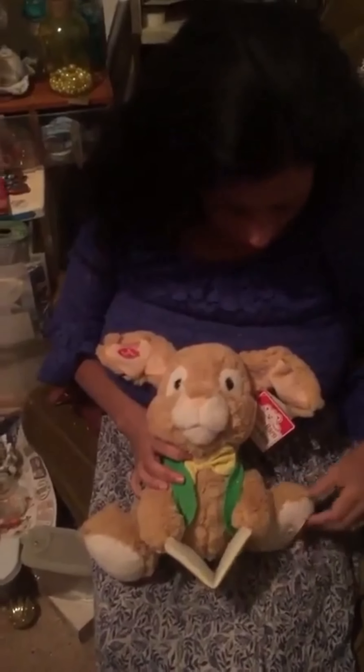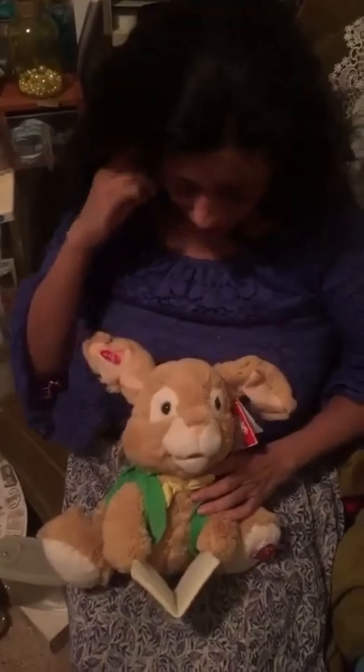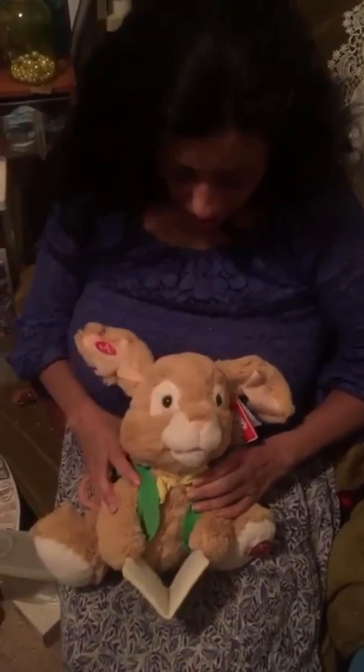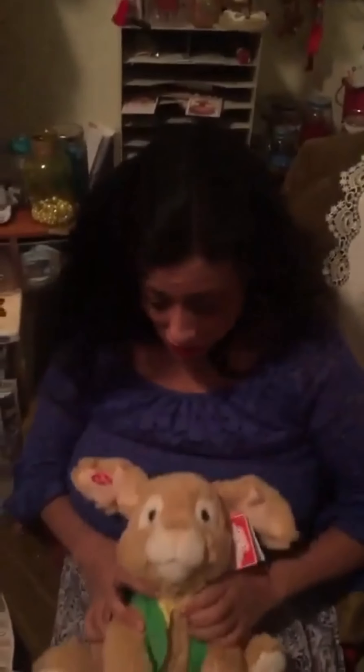How do I do this? Hold on. Oh, there we go. Okay, I guess you get the idea. This one will go on and on for quite a long time, but he is one of my favorite, favorite Easter toys.